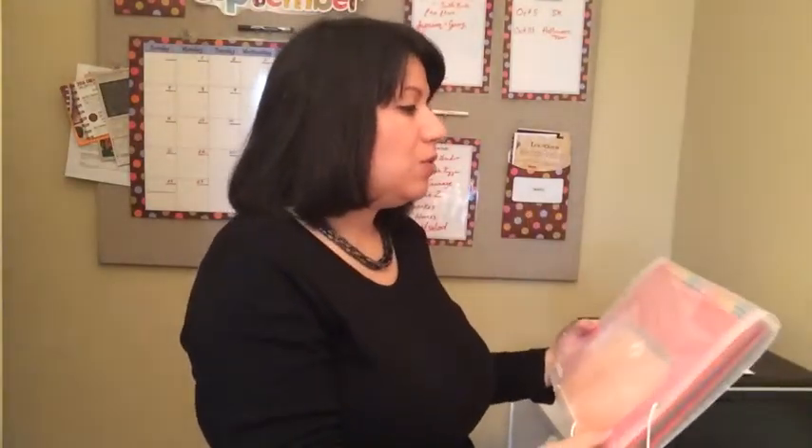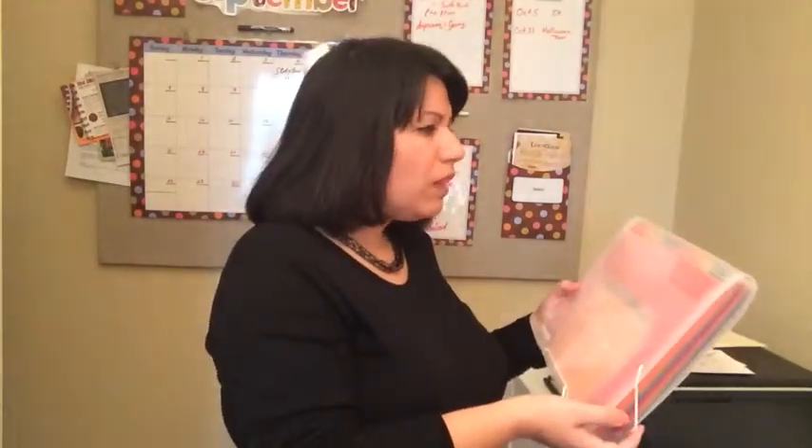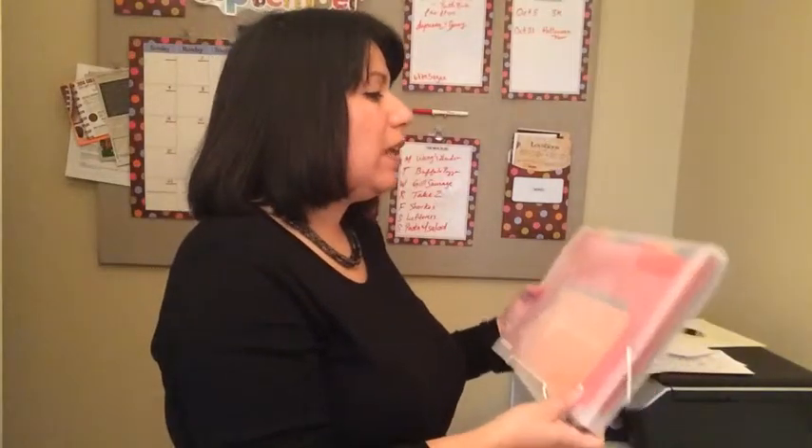I found this at the Container Store. It's their 13-pocket accordion organizer and it also comes in blue and pink. I really like the rainbow color — if they had a green I definitely would have bought that since green is one of my favorite colors.